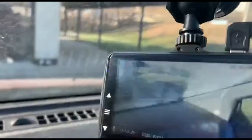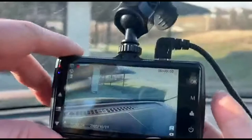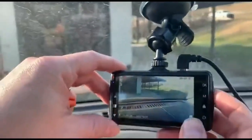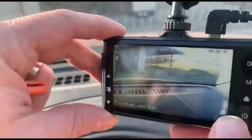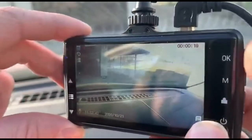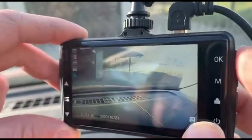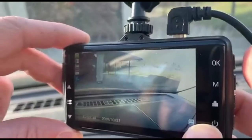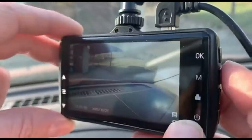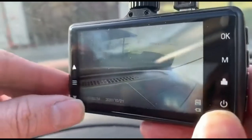You can turn it left to right, so when you're driving it's very helpful. It has different modes — if you push this button, once you plug it in it automatically starts recording. We can stop recording and switch modes — now I can take a picture, which is awesome.